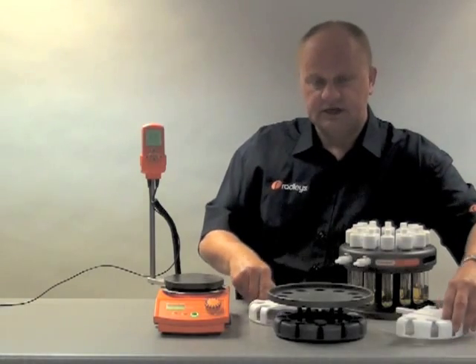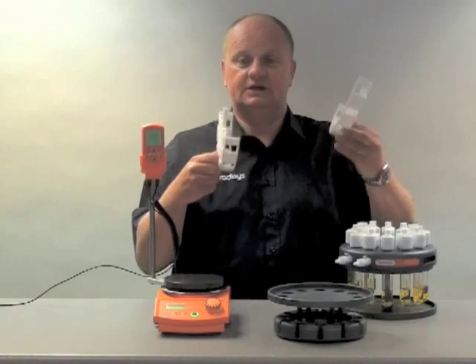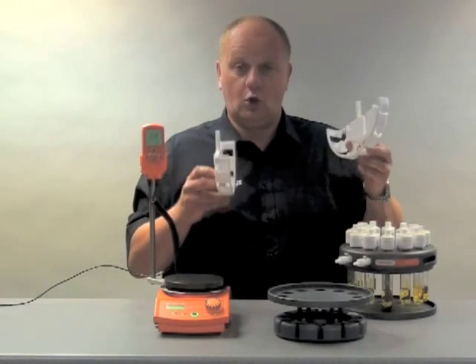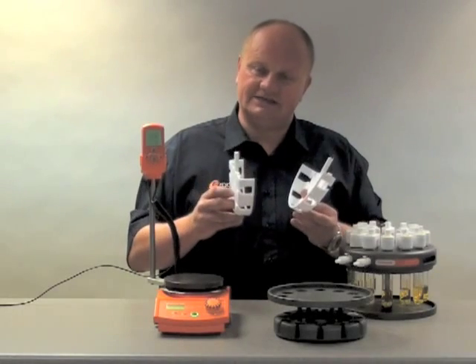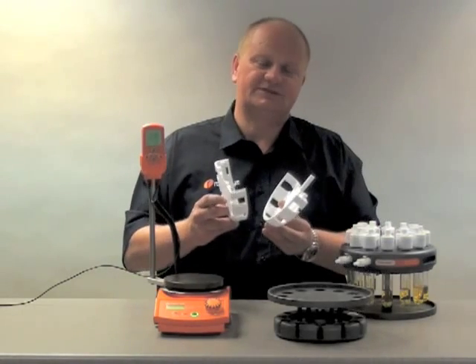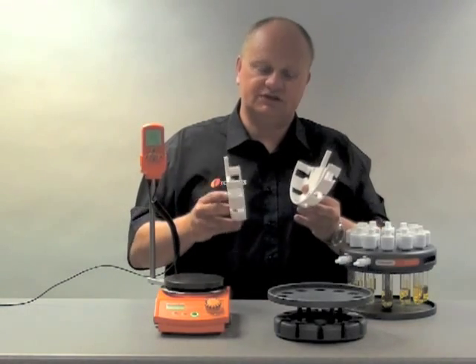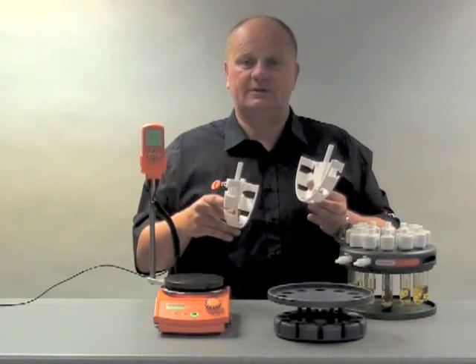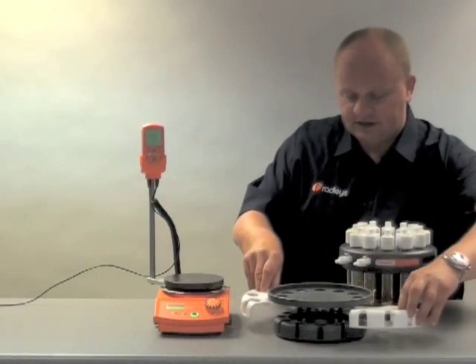One of the changes to the Carousel Plus is that we've introduced these insulating plates. These insulating plates offer two features basically. One is that they insulate the base and therefore improve its heating — it requires 36% less energy to heat this base compared to the old base. Also, it reduces the temperature of the base externally by 50%, which prevents accidental burns. These are made from solid PTFE.